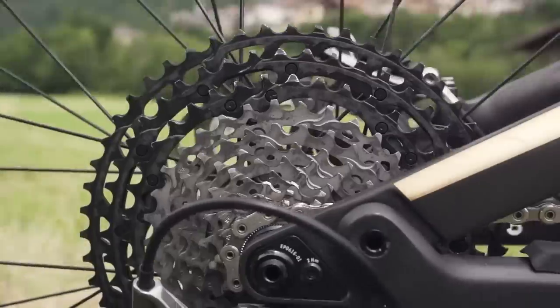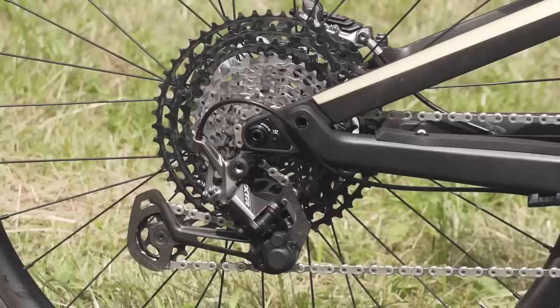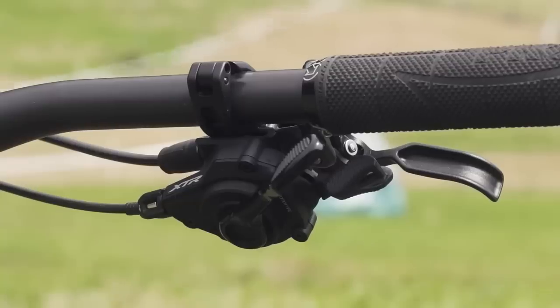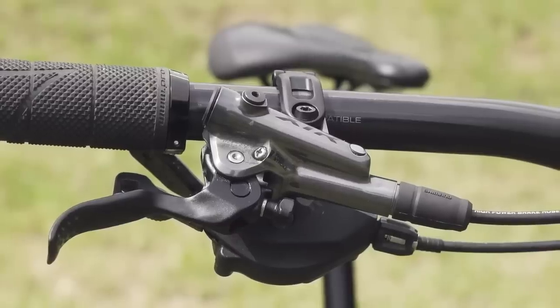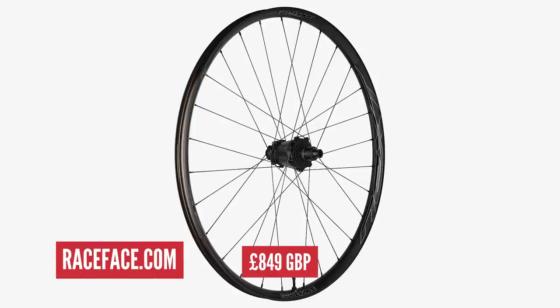The cost quickly adds up when we look at the rest of the drivetrain: £329.99 for an XTR cassette, £214.99 for an XTR rear mech, and £109.99 for the XTR shifter. Adding XTR brakes adds £239 per end. The final significant upgrade is the carbon wheelset, coming in at £799 for the front wheel and £849 for the rear, making it the most expensive upgrade.